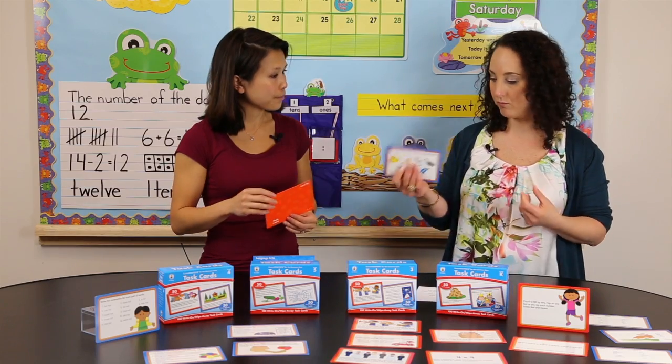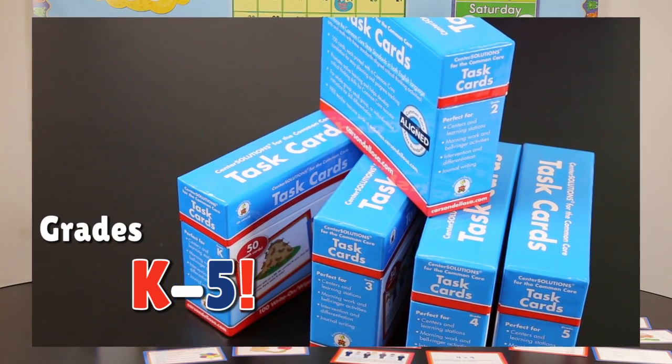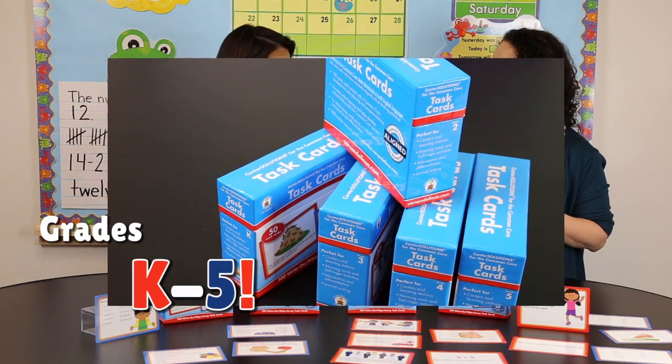So it sounds like this is really easy — all the hard work is done. What grades are these for? These are actually available for kindergarten, first, second, third, fourth, and fifth grade.